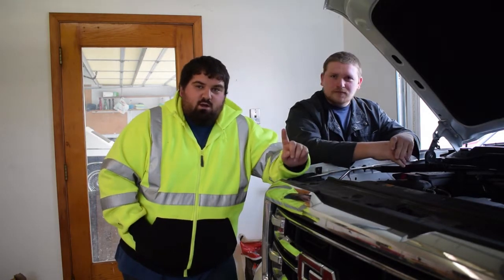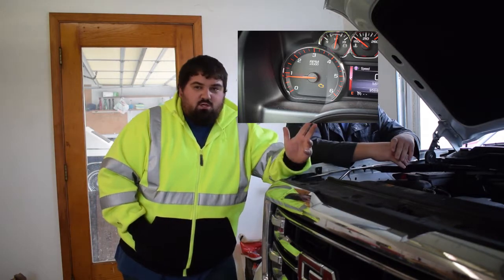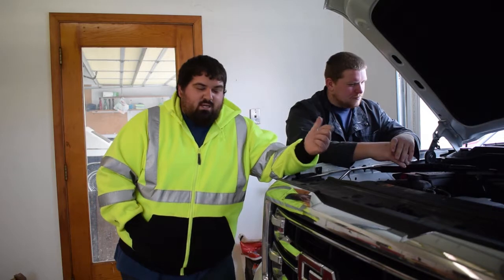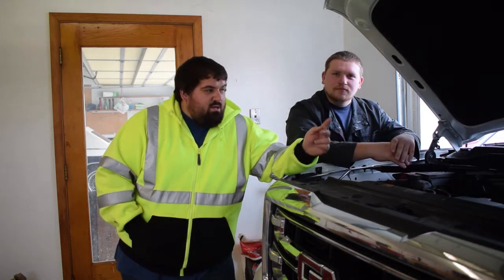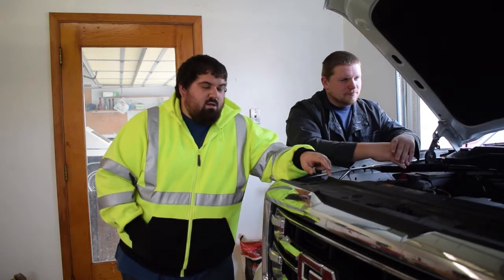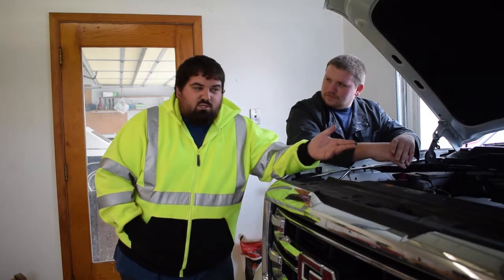I'll throw a picture right here of what that looks like on my dash, and basically all we're going to do is pull the cable on this battery, let it sit for about 30 seconds, hook it back up, and fingers crossed that this doesn't come back on. This check engine light came on on this 2016 GMC Sierra when I pulled the oil dipstick to see how much oil was in it.